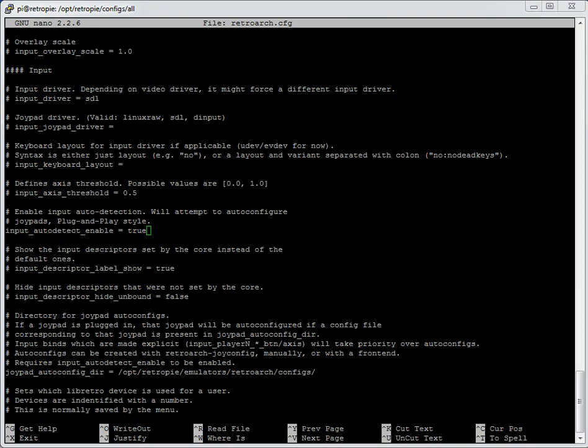You can go to the system-specific folders to set particular values — make sure they're not overwriting anything if you have a problem. Save that file with input_auto_detect set to true and boot up. You'll see the controllers are detected. Also worth checking: the `joypad_autoconfig_dir` setting further down in the file. Make sure this is populated because if you're using auto-configuration files, this is the directory where RetroArch looks for them.